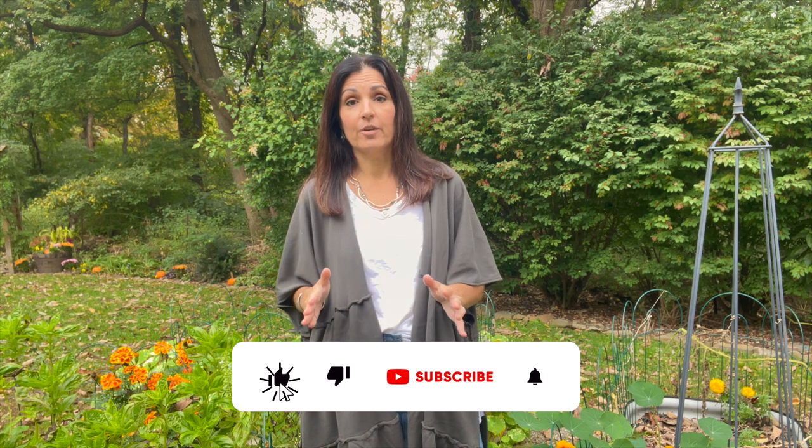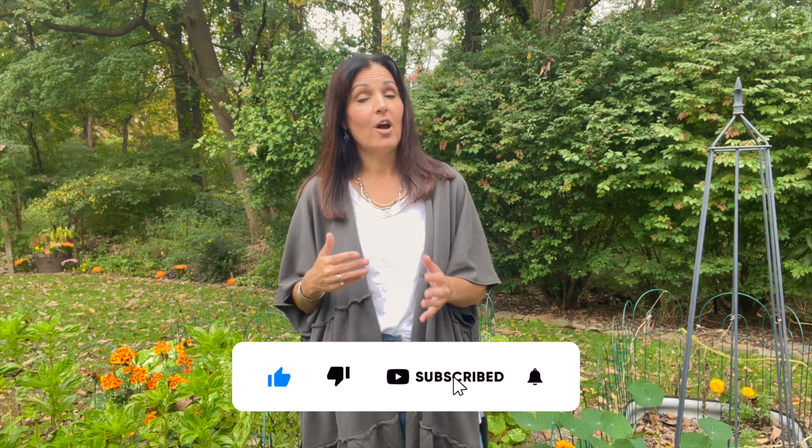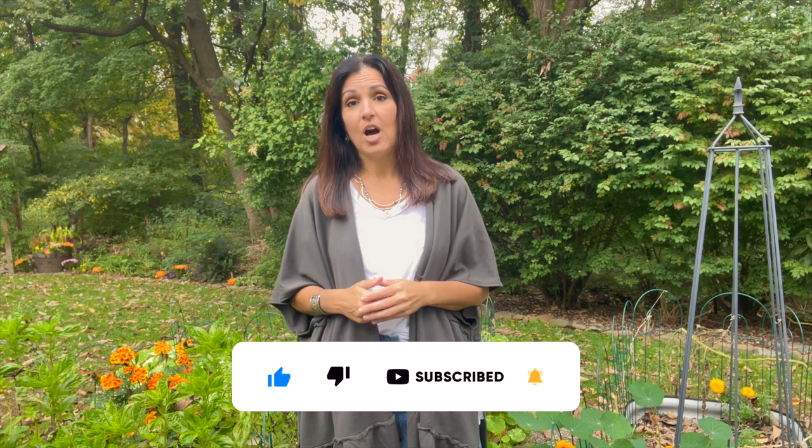And that's it, you guys. I hope that answers all of your questions about the Gardener Supply raised garden beds. If you have any other questions, drop them in the comments below. I'm Stacey from Bricks and Blooms — I'll see you in the next video. Enjoy a beautiful day.